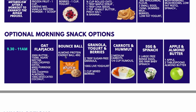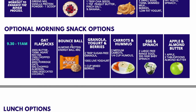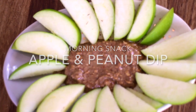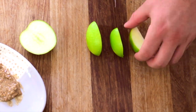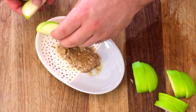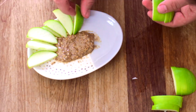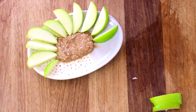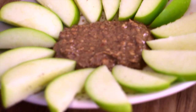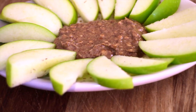For morning snacks, you'll see options from a bounce ball if you're in a hurry through to carrot and hummus and even apple and almond butter. For apple and almond butter, you cut up a green apple — ideally green because it has high levels of pectin, a non-soluble fiber that helps with digestion and acts as a prebiotic for overall gut health. You have two tablespoons of almond butter and simply dip the apple slices in. It's relatively light, very healthy, well balanced, and very good for your gut.